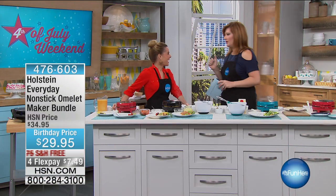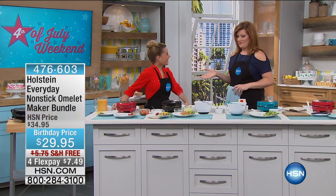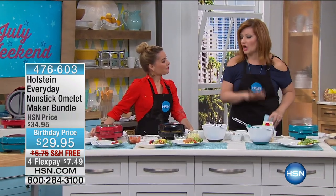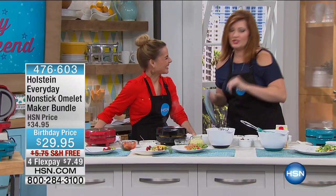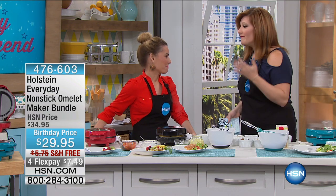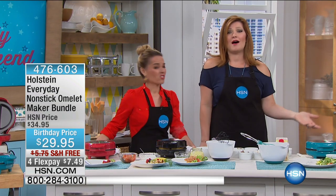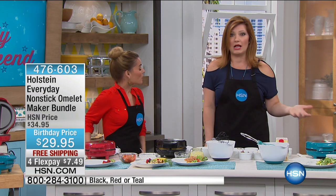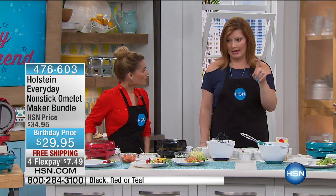Make the omelets in the morning. Carrie Maletto is joining us — always great to have you back. We try to flip it, we try to toss it. We put in the spinach, the cheese, the bacon, and then it just falls apart. It's so frustrating, but we love to have an omelet. You get so much protein in an omelet — it's lower calories, only 70 calories in one egg.